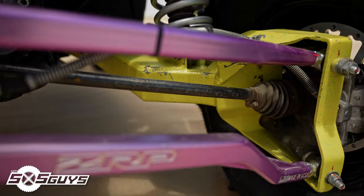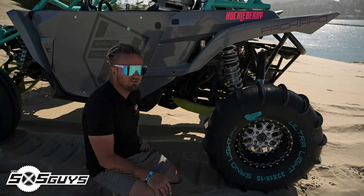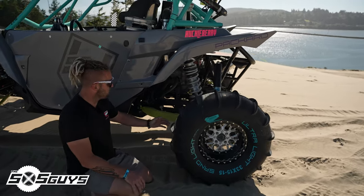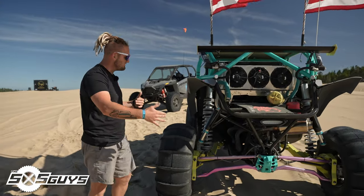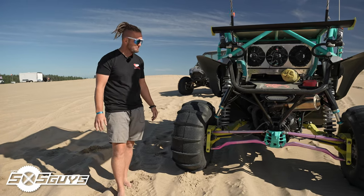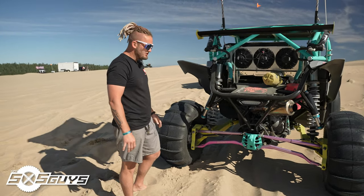The rear arms are custom-built — it's a trailing arm setup, whereas the stock YXZ has a weird box upper A-arm and triangle lower A-arm that I didn't love. Not many people have done this conversion, and the guys who do are normally long-armed for desert. These are pretty close to stock length position. We run HCR plus-four axles so it's wider but not longer wheelbase — the wheelbase is 90 to 90.5 inches, matching the Pro XP. We achieved that by lengthening out the front too.